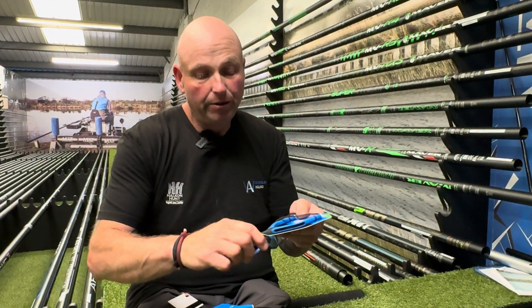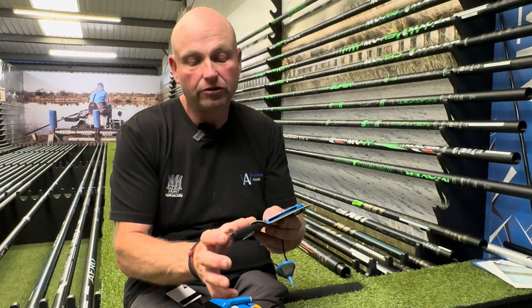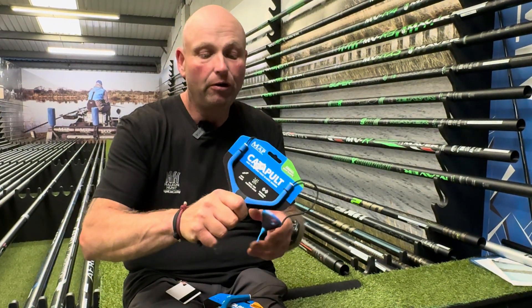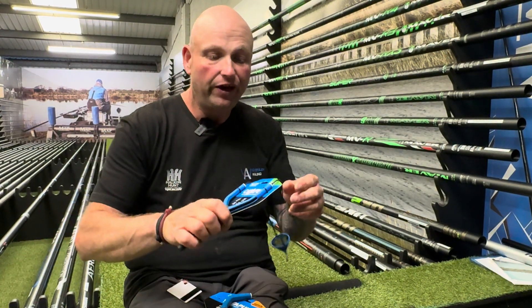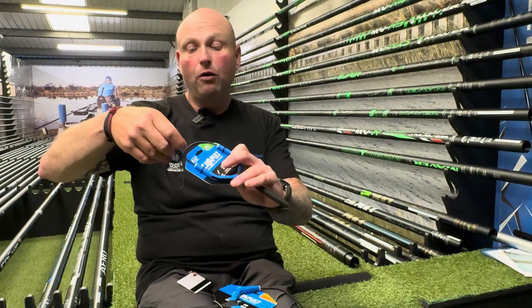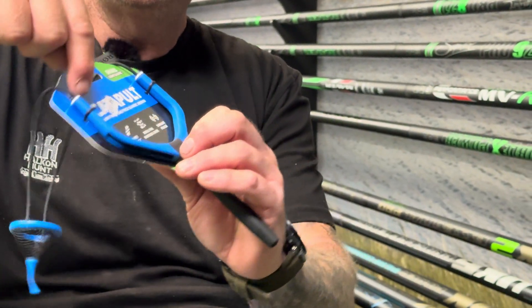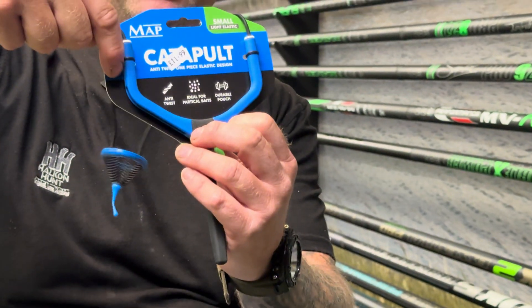Really nice and soft rubber on the handle when you grab hold of them, and a bit longer as well than on some stems so you can actually grab hold of it. But the key feature with these catapults is the elastic — it goes all the way through the frame of the catapult instead of just being on the end like they normally are.